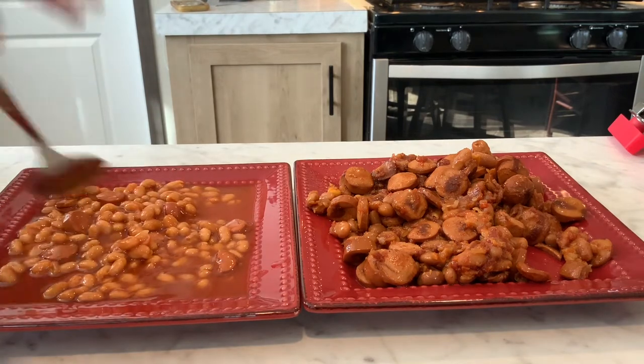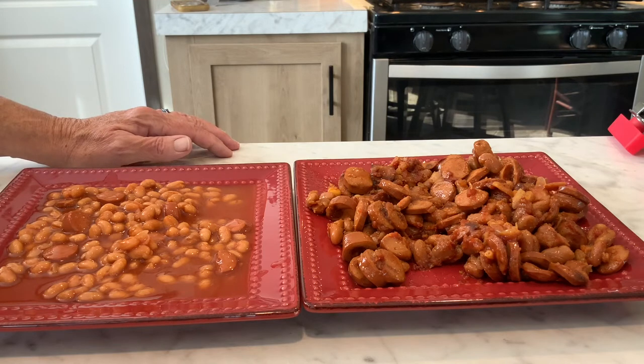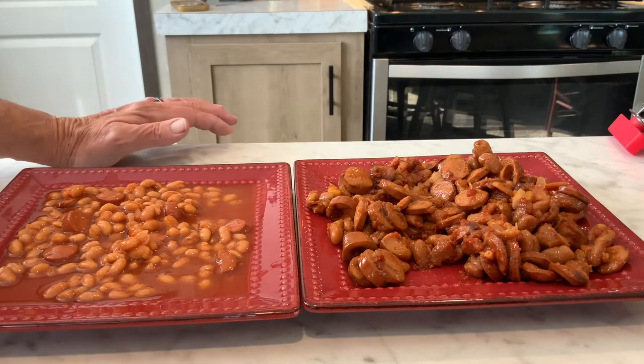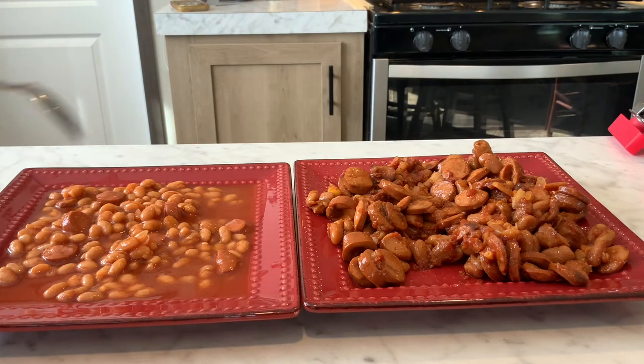Now I'm gonna go in for mine and see how it is. Very good — mine's very good too. Money-wise, mine's a lot cheaper. Mine have more of a tomato tang to them; you can really taste it. Where the Van de Camp's has that store-bought pork and bean flavor. But they're still really good, and for a ready-to-go meal, they work great.